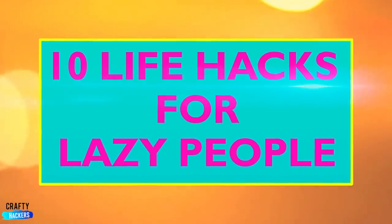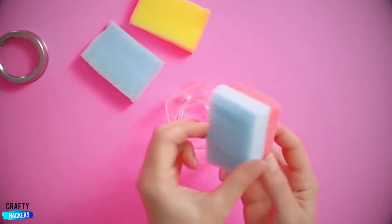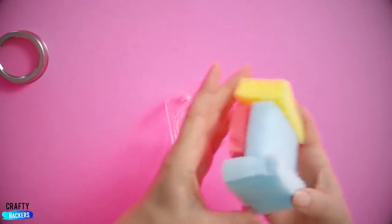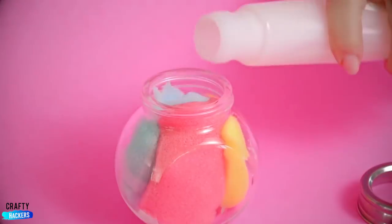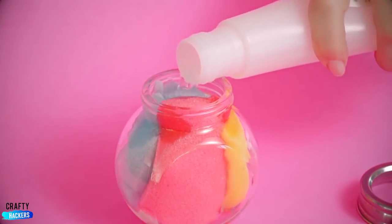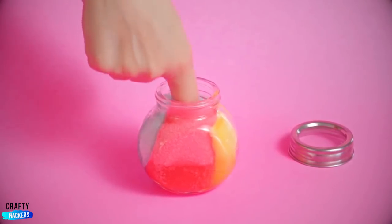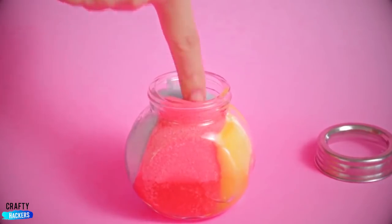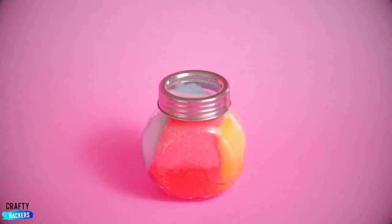10 Life Hacks for Lazy People. Nail Polish Remover: Take 4 sponges and stack them all up. Smush them together and stuff them into a tiny jar. Pour the nail polish remover in. Now stick your finger in the jar and bounce it. Voila! A clean finger. Close the jar up for the next use.